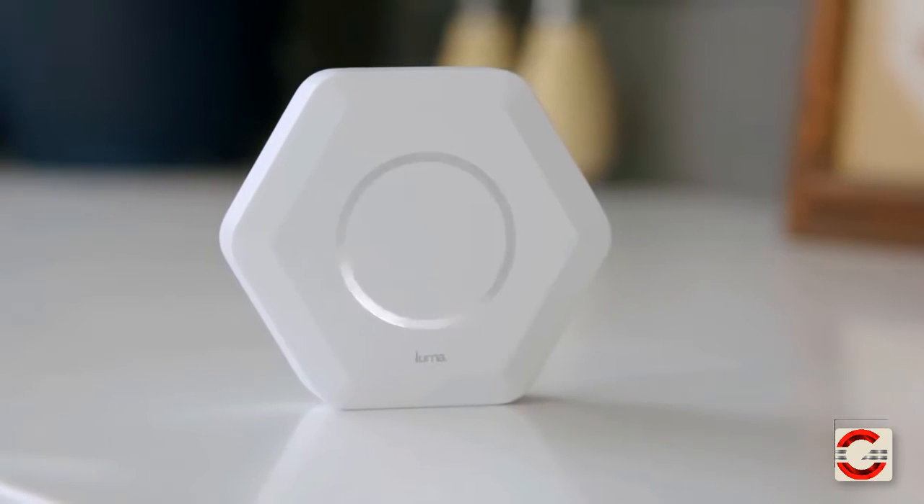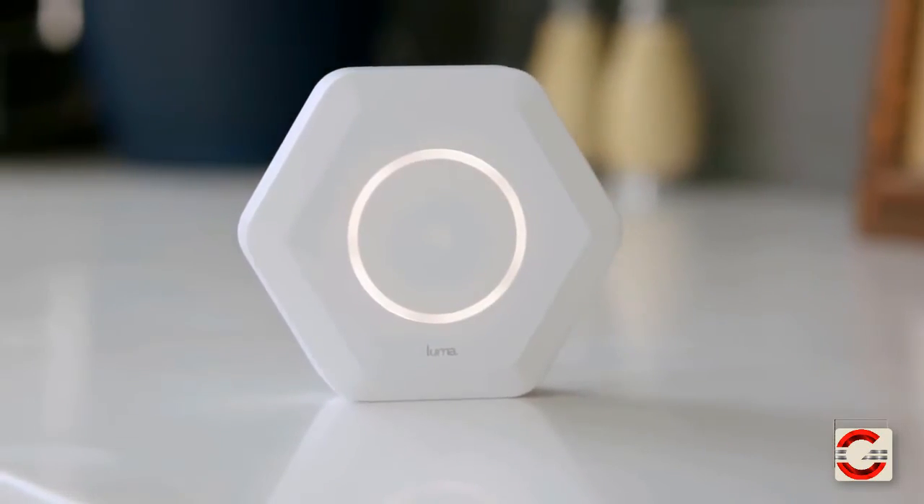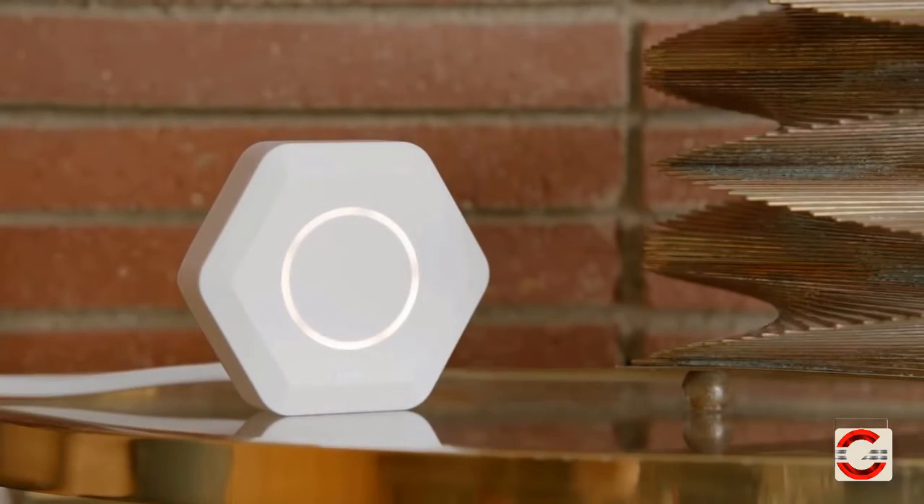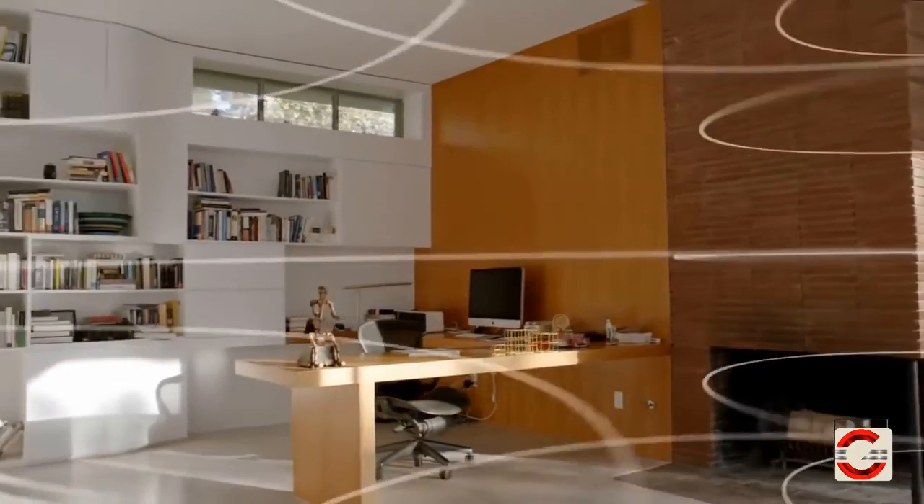A network that's fast and secure. A network that keeps kids like my nephew out of harm's way. Enter Luma — an intelligent Wi-Fi system that actually delivers on the promise of fast, reliable internet. It surrounds you with Wi-Fi using technology that was previously only available to large companies. You put one here, another one there, and immediately you're up and running. We call it surround Wi-Fi.